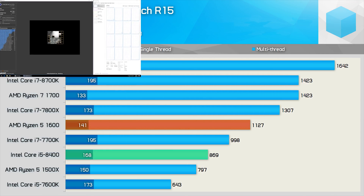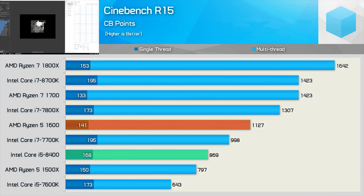Moving on, we have some Cinebench R15 results. Here the i5-8400 was good for a multi-threaded score of 869 points, making it 9% faster than the Ryzen 5 1500X, and just 13% slower than the previous Intel flagship, the Core i7-7700K. It was also 23% slower than the Ryzen 5 1600, though the single-thread score was almost 20% higher.